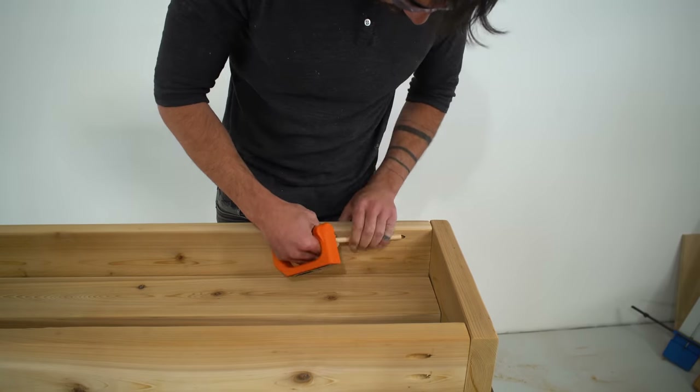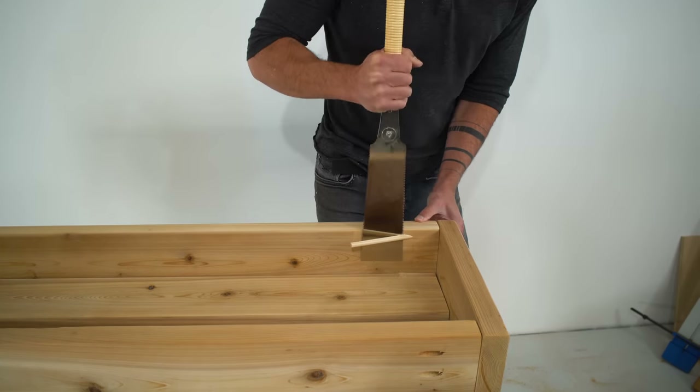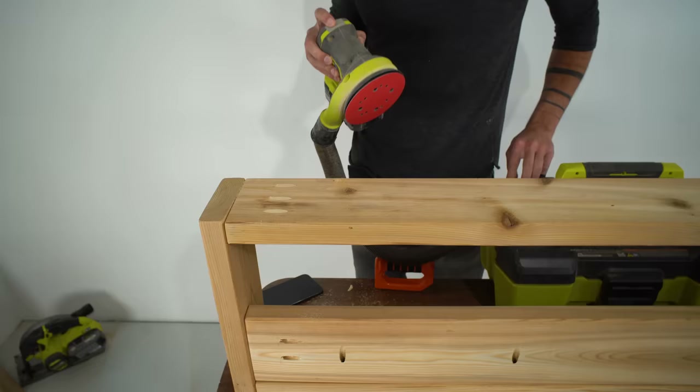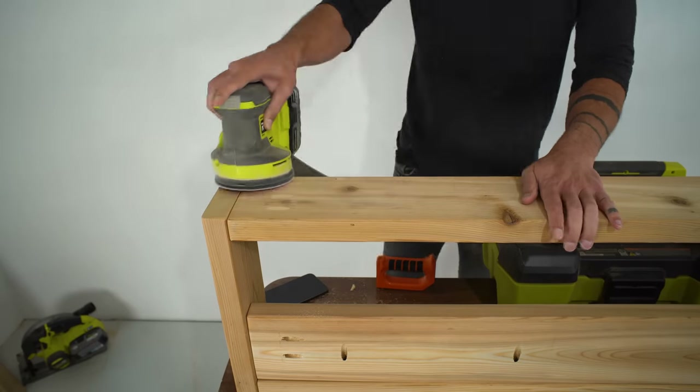You could use wood putty to fill in the holes, but a dowel that you then flush cut with a Japanese pull saw is another nice option. You do have to do a little bit of sanding afterwards to clean everything up.